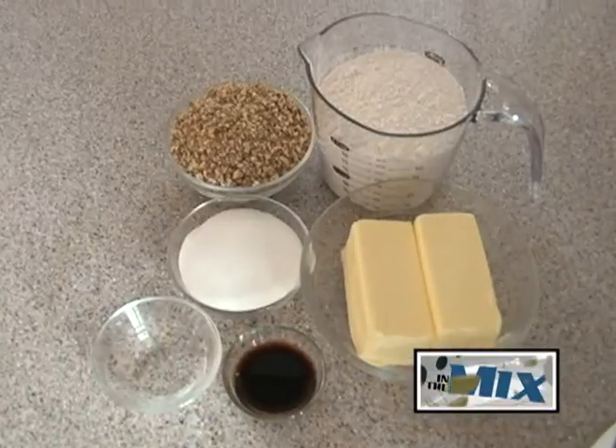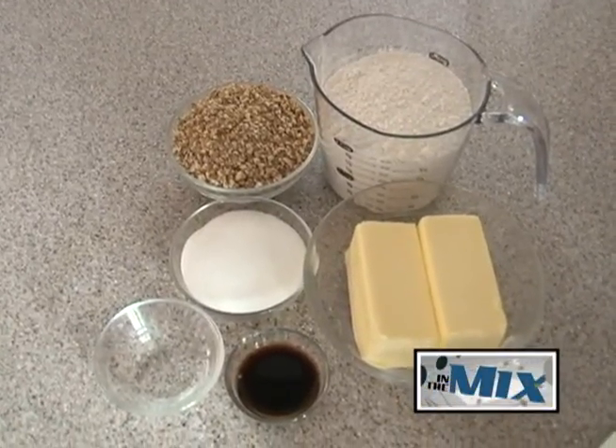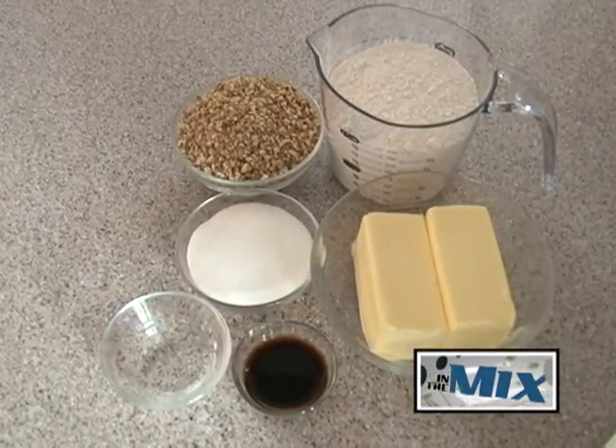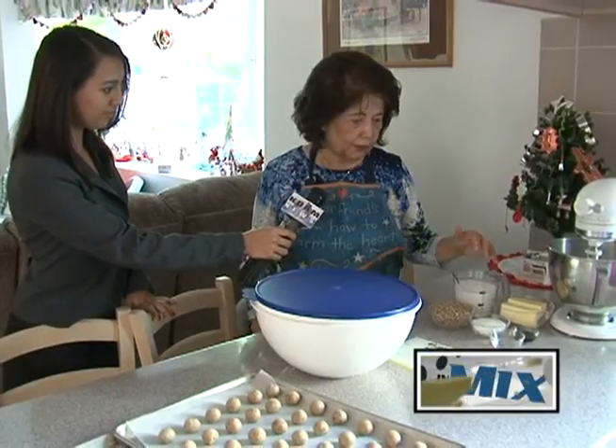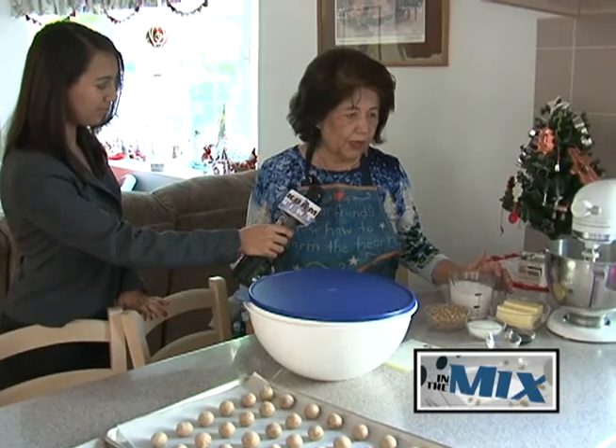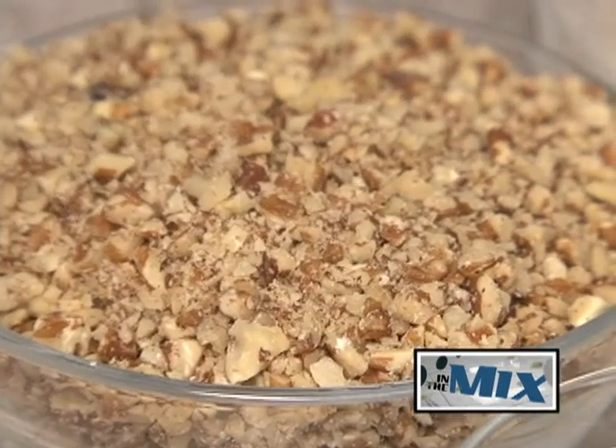You mix the butter with the sugar first, cream it together, then you add your liquid — which is the water and the vanilla — and then you fold in the flour, and after that you fold in the chopped pecans.